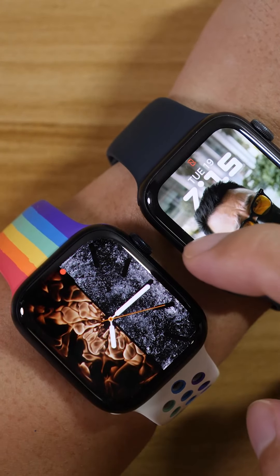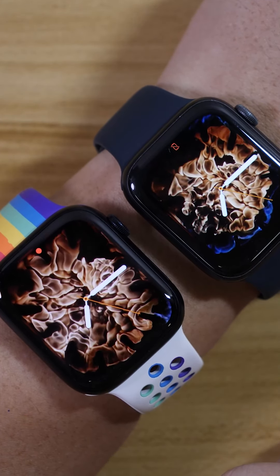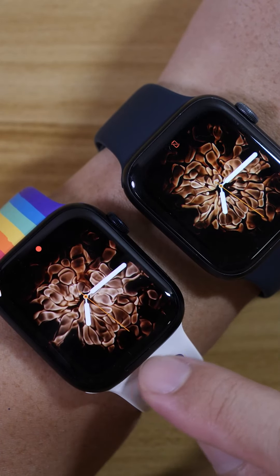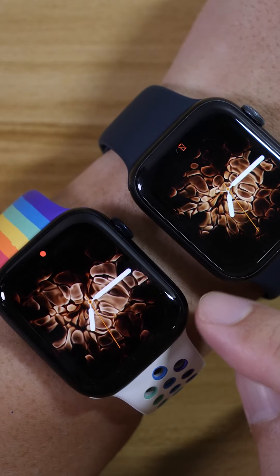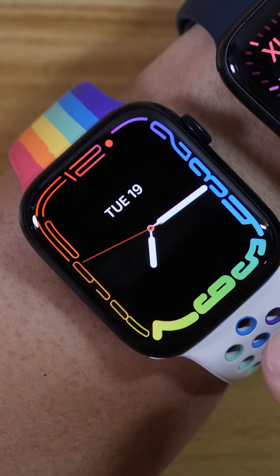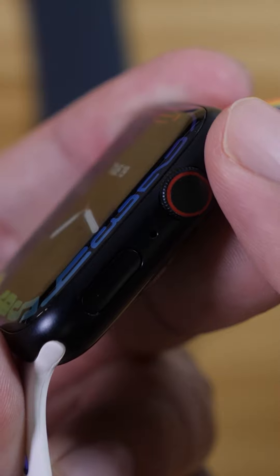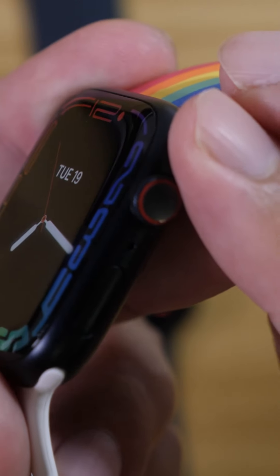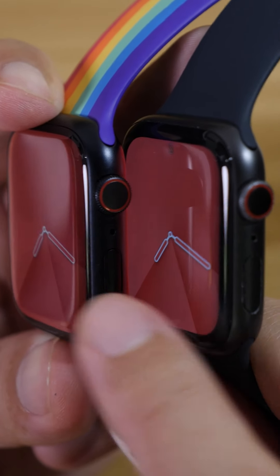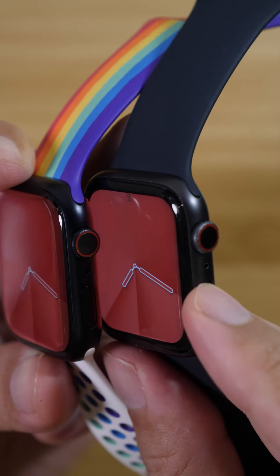Let's check that out. It's nice that the screen is actually near the edge, so less bezel — so pretty. And this watch face, which is exclusive to the Series 7, is so beautiful, especially when you're looking at the side. You'll be able to see a little bit of the screen because of the curved display. If I change it to the same watch face, you can see a little bit of the red here on the edge, while this side is all full black. So gorgeous, right?